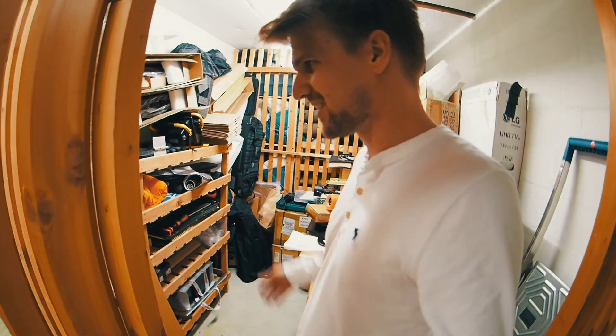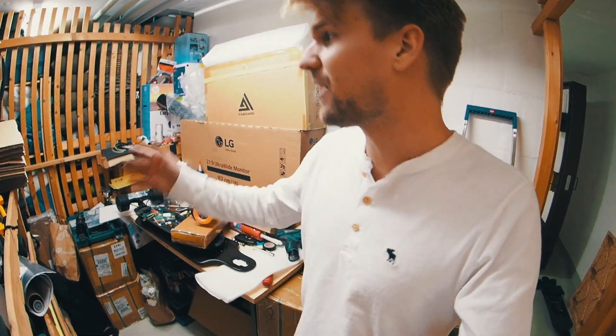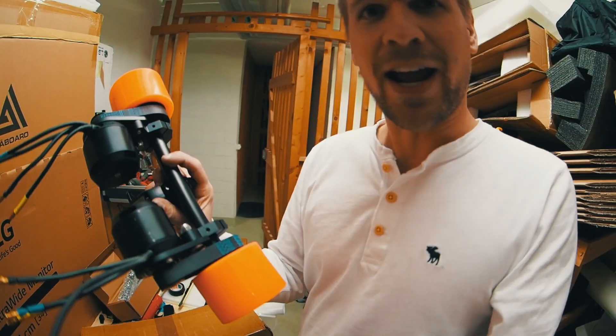Hey, what's up everybody, welcome to a new video. Welcome to my basement, sorry for the mess in here. I need more space soon — this is gonna be like five times bigger and I obviously need it. So yesterday night I built my first motor mount and I'm not happy with it.